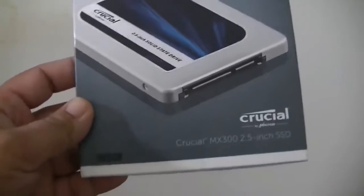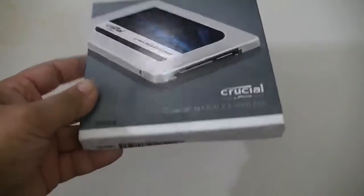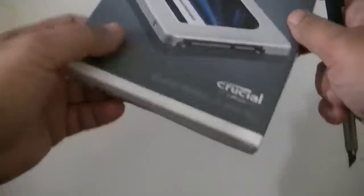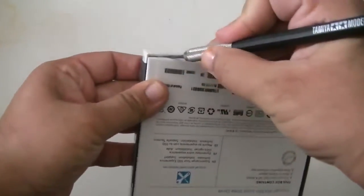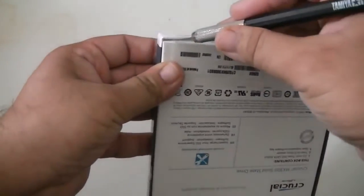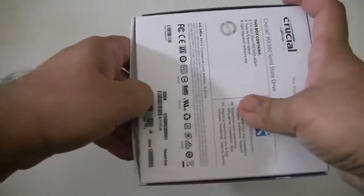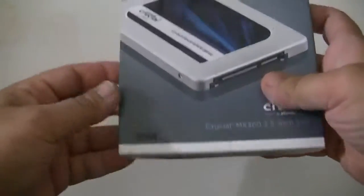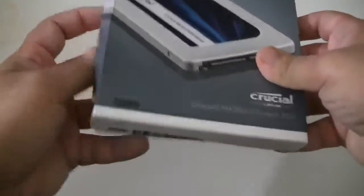I'm actually going to be building a new computer, so here's my trusty Tamiya knife that I'm going to be opening with. So let's go ahead and open it. I'm going to be unboxing all the parts that I bought. I'm jumping onto the Intel Skylake finally. Maybe I should wait for the Kaby Lake, but oh well.